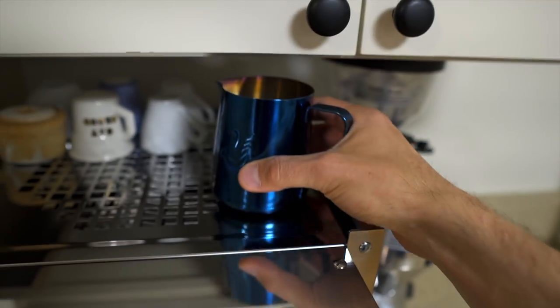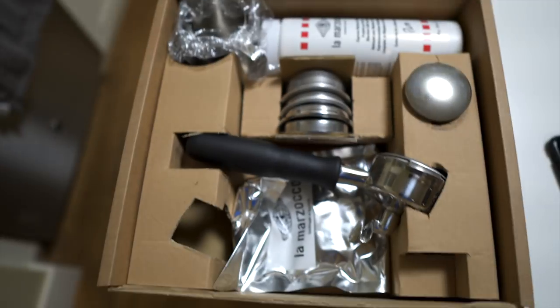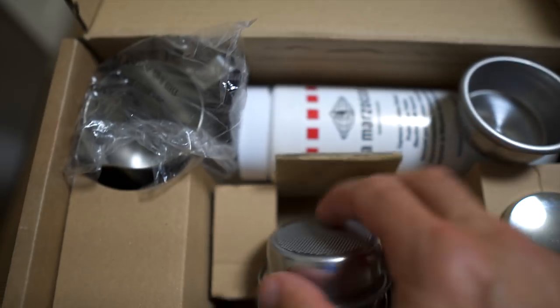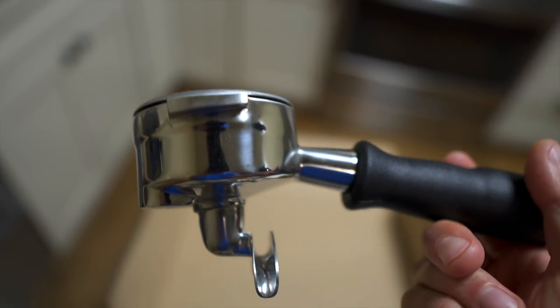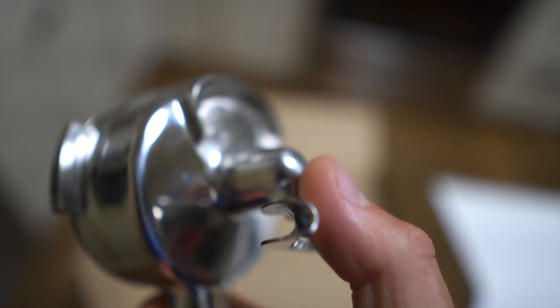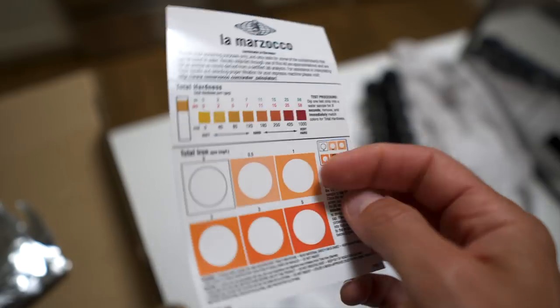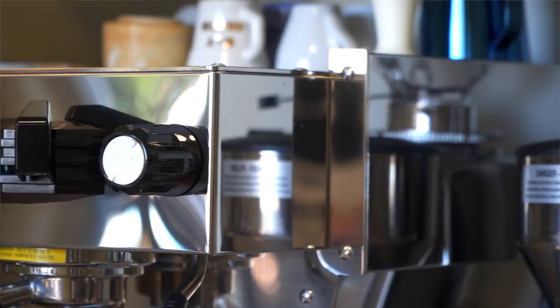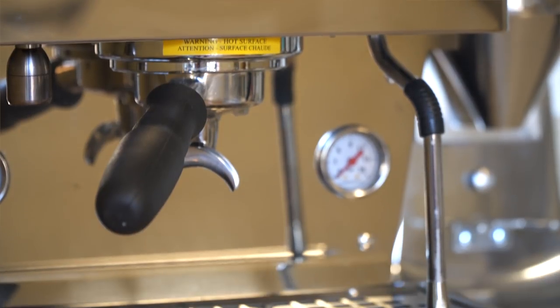Almost forgot the goodie box — you get a milk jug that actually has a really nice spout on it, it's a good-looking pitcher. There are portafilter baskets for days: triple, double, single, and a blind screen. This is a full-size 58-millimeter portafilter; the spouts pop off for cleaning. Full stainless bottom, easy to clean, and they're light too.